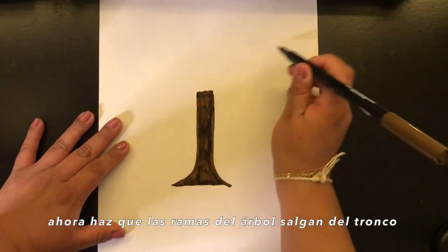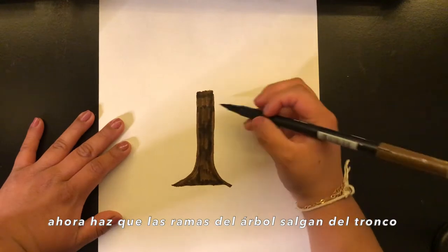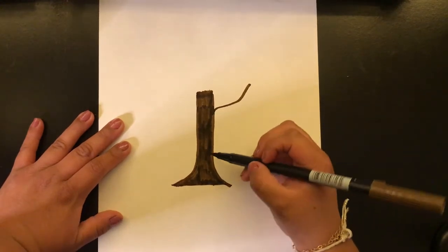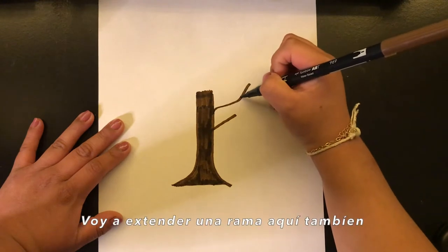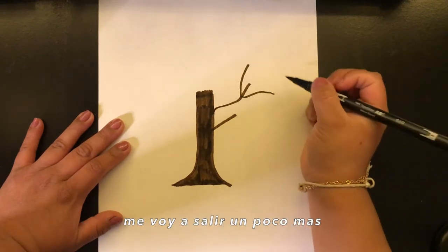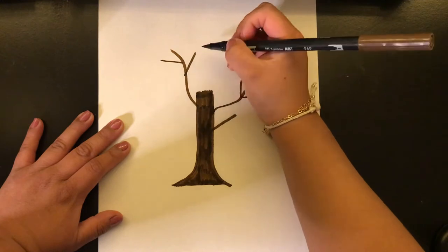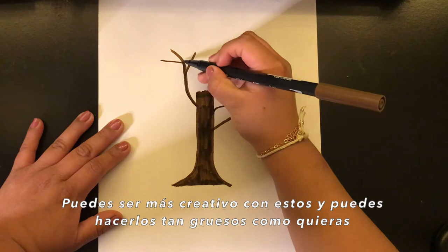Now make some tree branches coming out of the trunk. I'm just gonna make one branch going here, I'm gonna make another tiny one here, and then I'm gonna extend from here going more out. You could be more creative with these and you can make them as thick as you want.